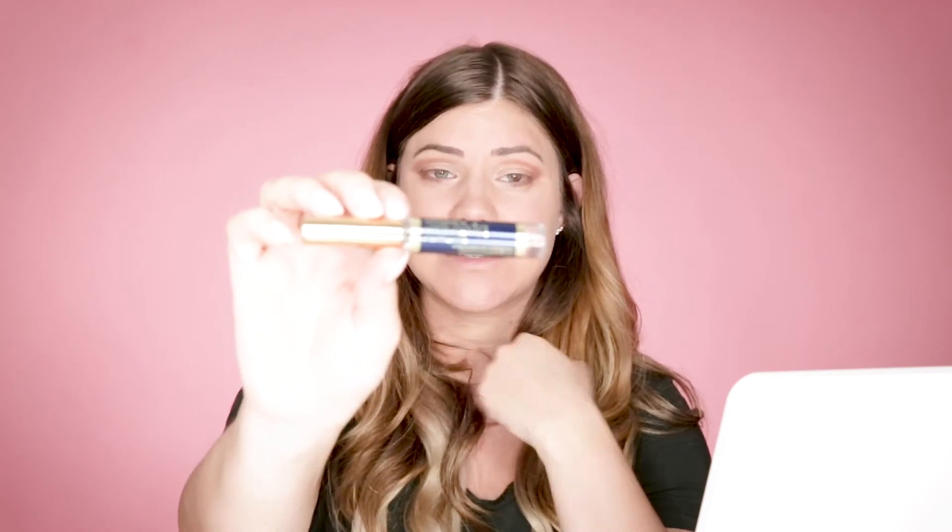Now that we have our brow color in, we are going to set it and make sure that it stays. To do that, I am going to use a clear LipSense — this is Icicle. It is a limited edition color that is no longer being made by the company, but luckily I do still have some in stock and I use it for everything. We're going to apply it to the brow and brush it in. This is going to hold everything in place.